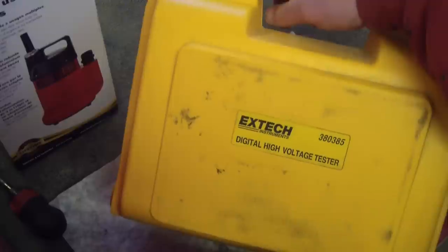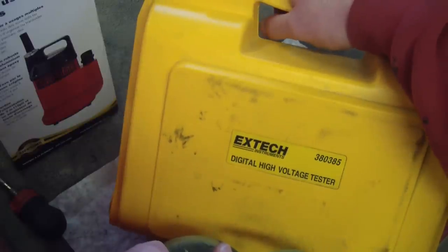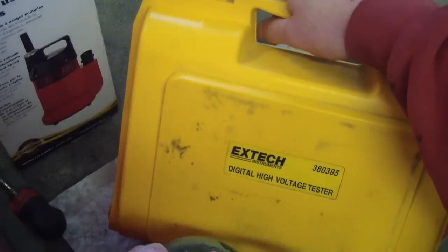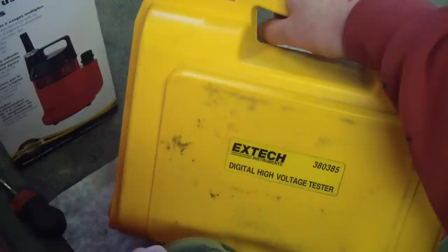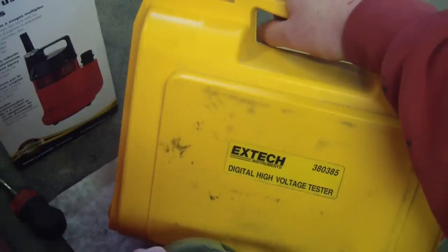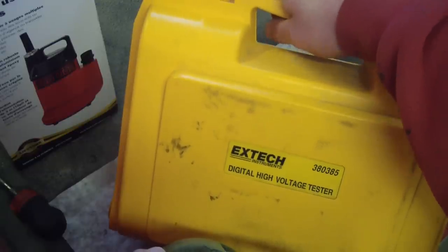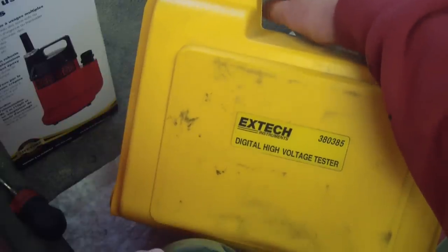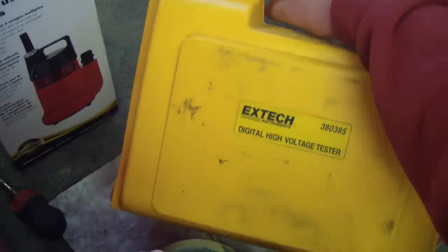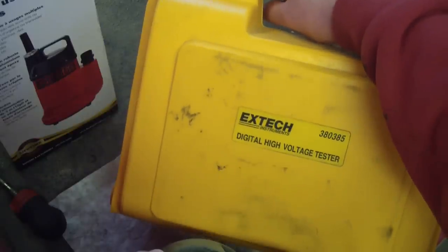So I dug out the old Megger — a digital high voltage tester, a megaohm meter. Your multimeter does an ohm check but it only uses about one and a half to two volts to do that. It sees the current coming back and extrapolates the resistance of the circuit. What this one does instead is use 10,000 volts, so it's able to see a lot higher resistance.